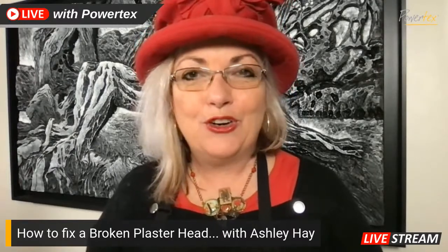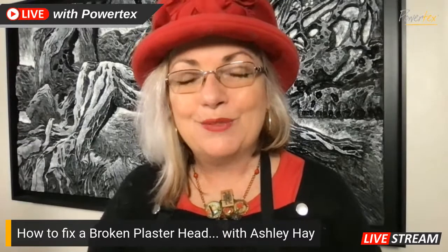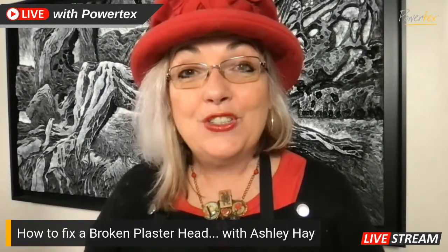So welcome - if you are here please pop hello in the chat and let me know where you're from. I look forward to seeing your questions. Please don't hesitate to ask, and of course I will be using the Powtex Ultimate Medium today - we're going to use the bronze. Good morning Renee, lovely to see you. We're going to use the bronze Powtex for what we're doing today and it is a simple fix.